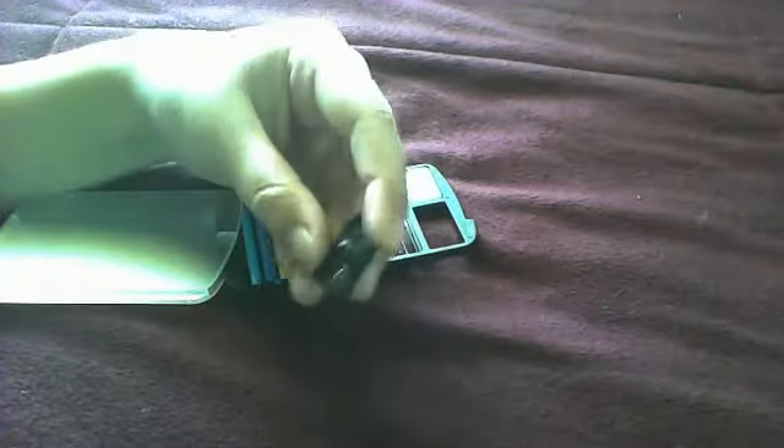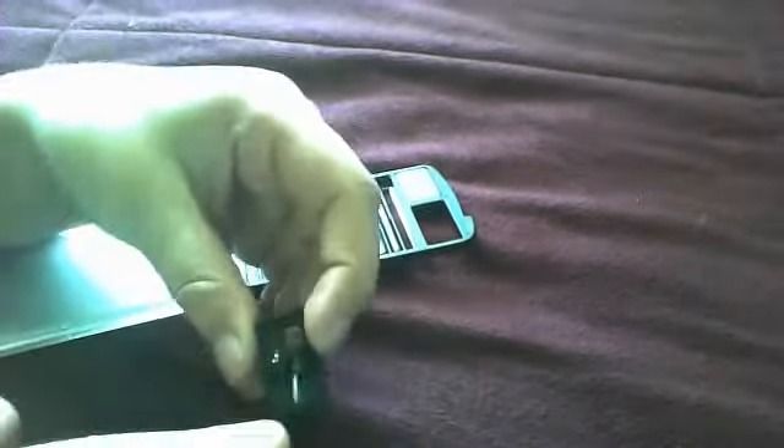There's also the little sharpener. You can put the colored pencil through this little hole right there and just sharpen it.